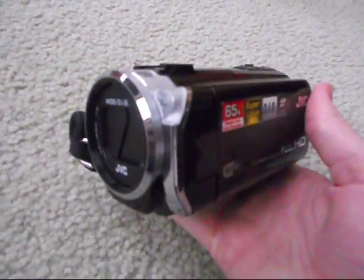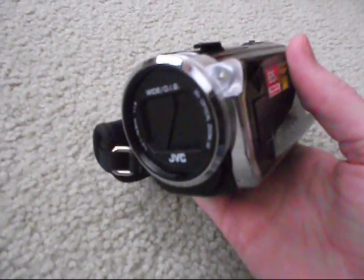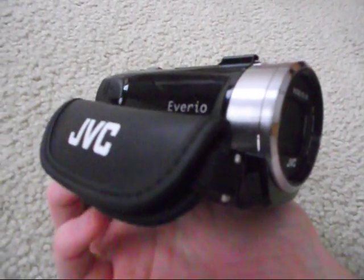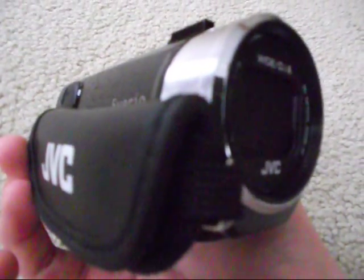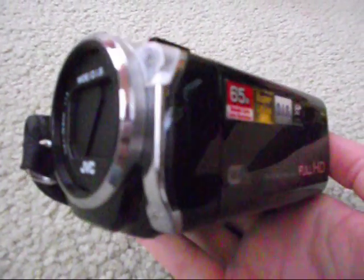Hey, there it is. I've been using this — I got it a couple weeks ago and I made a video of it then, but the video wasn't too impressive. This is a refurbished camcorder from a few years ago. It was pretty high-end — I think it would cost around $300 new, but I got it refurbished for quite a bit cheaper.